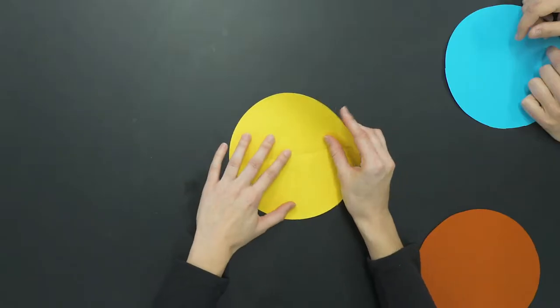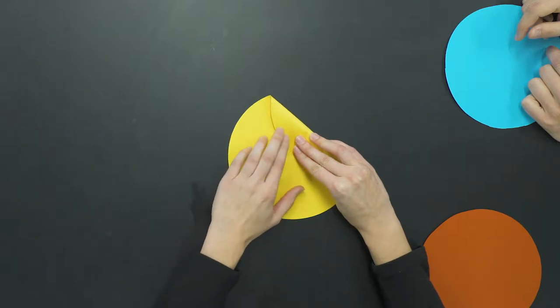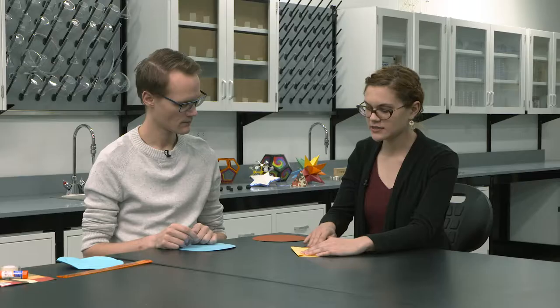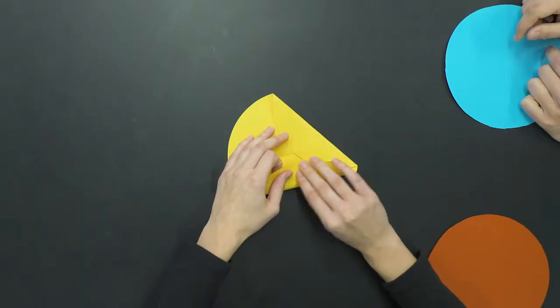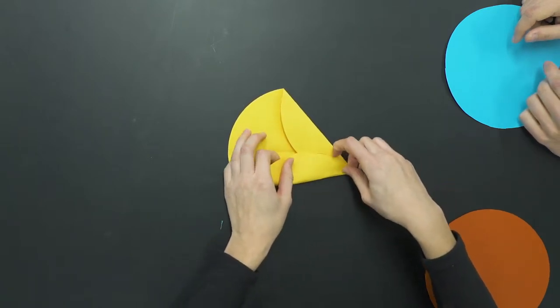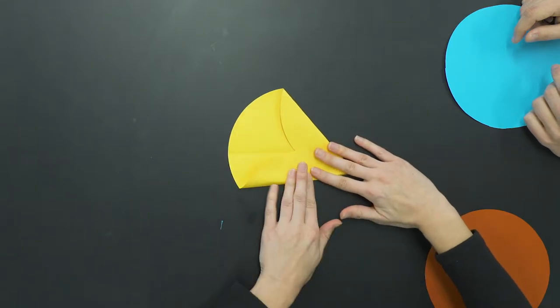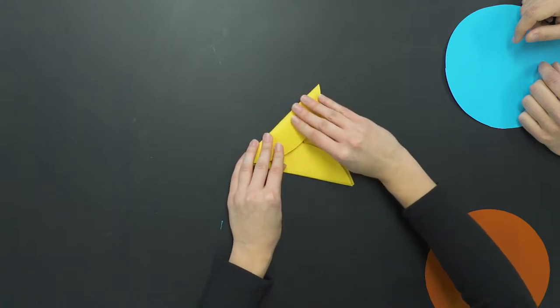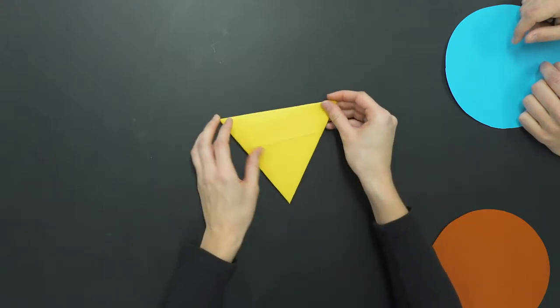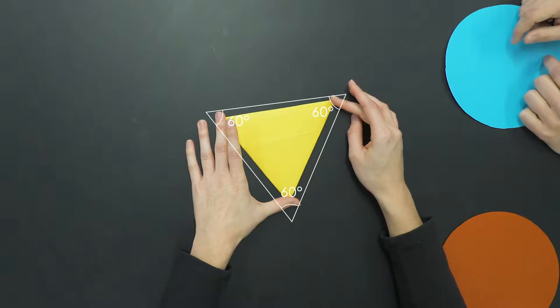To make the equilateral triangle, I take the edge of the circle and fold it in toward the center until the edge touches that center point. I keep that folded and take the next part of the circle and fold it so that edge also meets the center — making sure the outer edges meet too. I fold the last remaining part in, press down, and when we flip it over, we can see we've made an equilateral triangle.